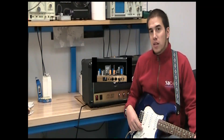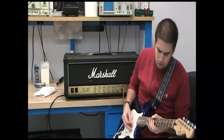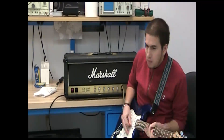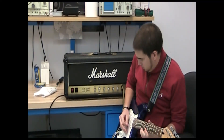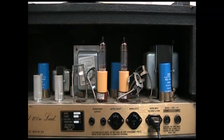Here's what this amp sounds like with two Yellowjackets and no EL34s. You can use two Yellowjackets for pure Class A and a maximum power drop.